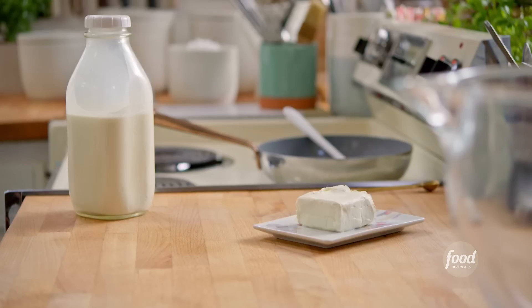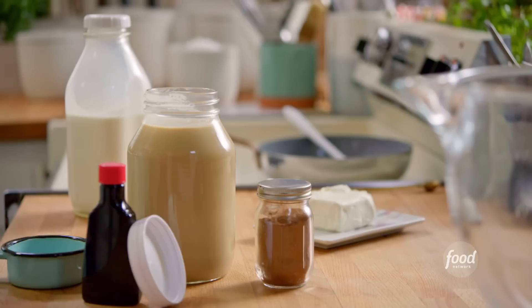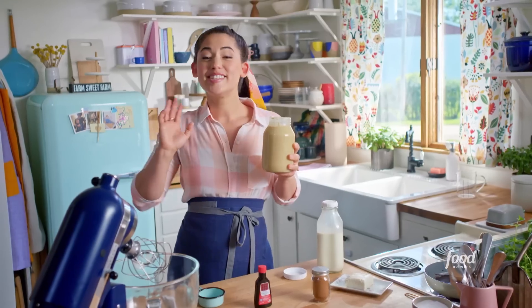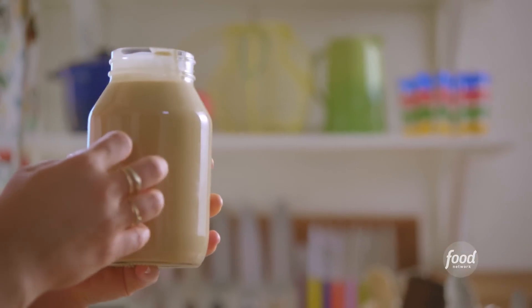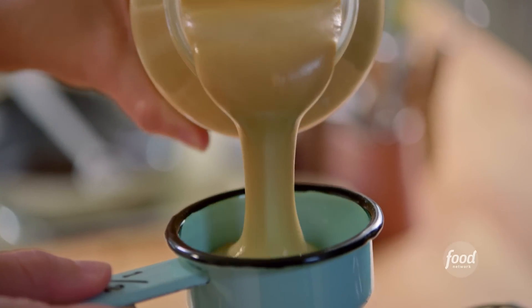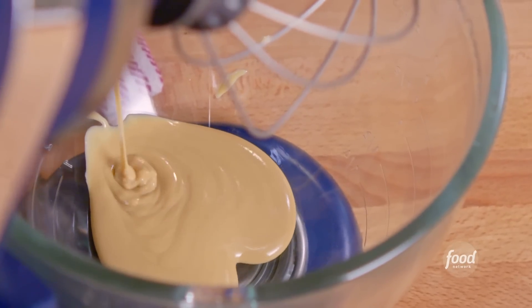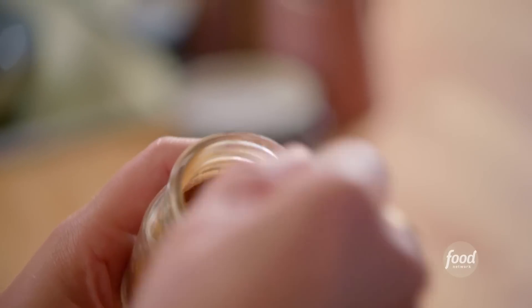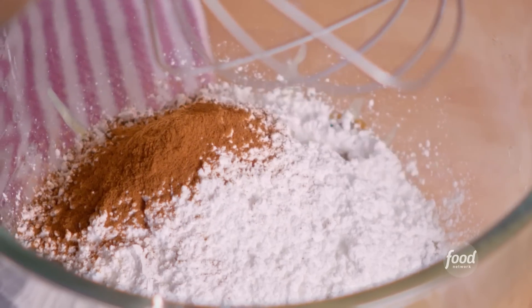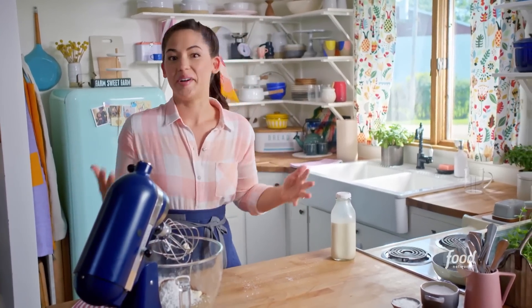I'll let this set in the fridge and then work on my final step, the creamiest step — my tahini filling. This is a one-bowl, no-bake filling that is good enough to eat by itself with a spoon. I'm going to start with my tahini — I'll add one and a half cups. It adds that delicious sesame flavor. I'll also add four ounces of softened cream cheese for that delicious tanginess, one and a half cups of powdered sugar, half a teaspoon of ground cinnamon, a teaspoon of vanilla extract, and then a good pinch of kosher salt to bring out all these flavors.